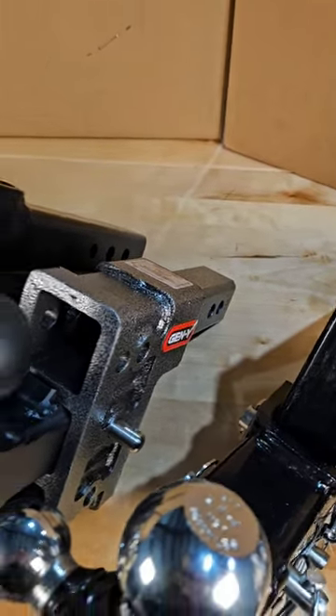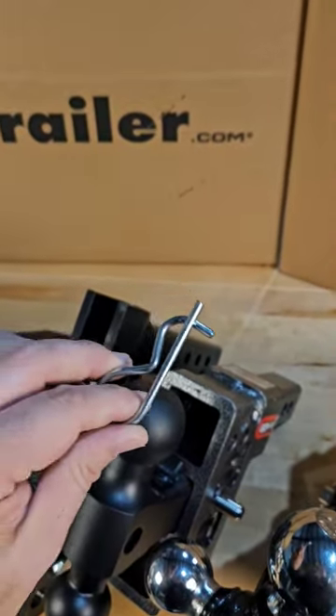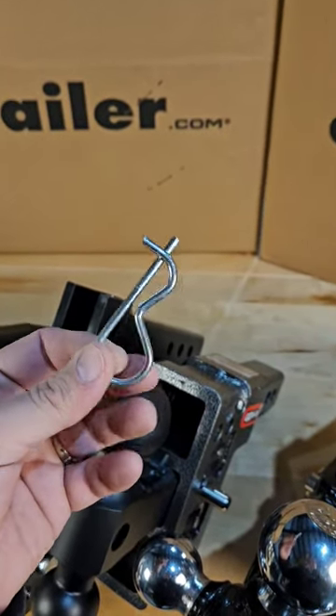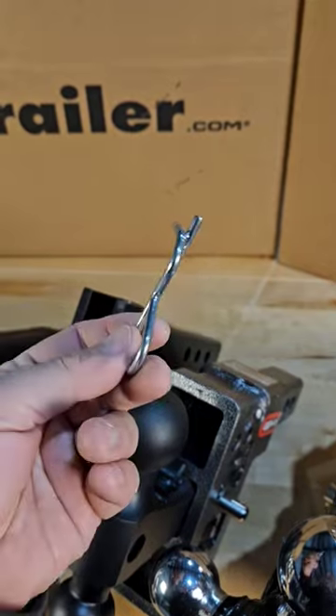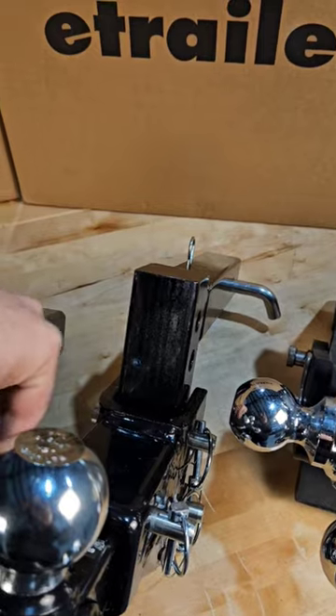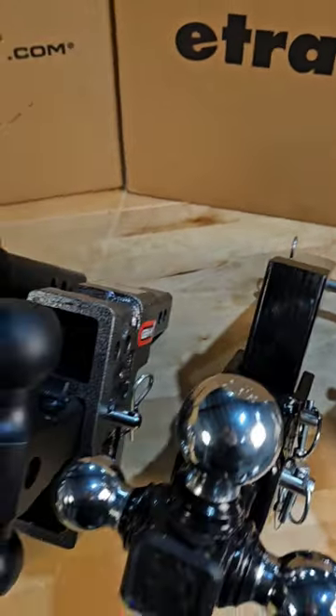And the way you release this pin is the easiest. That is a brilliant, brilliant design. I love that Gen Y has put these on their products, and I think they actually are the exclusive ones who have this.